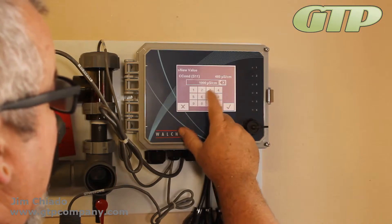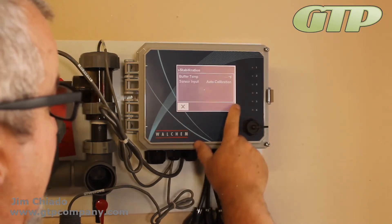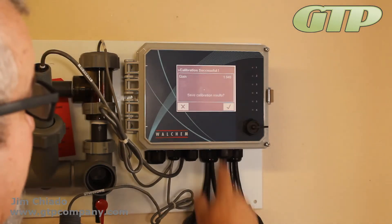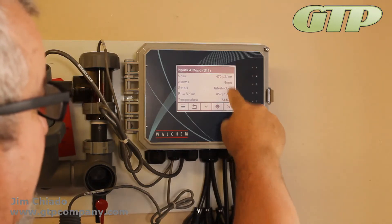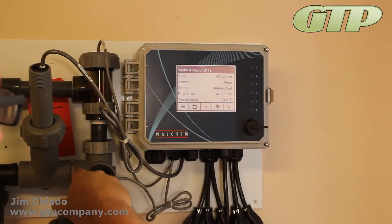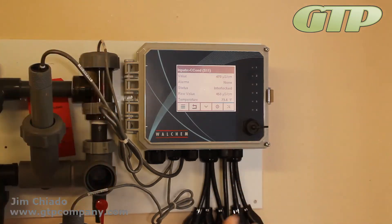Now I'm going to do a one-point process calibration. It's reading 489; I'm going to say 470 to move it back roughly to the raw value. I'll hit the check and it's going to do a calibration and save the values. Now it should change — 470, 452 — everything's looking good.